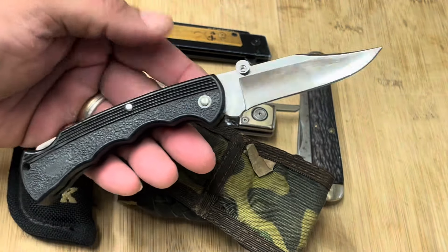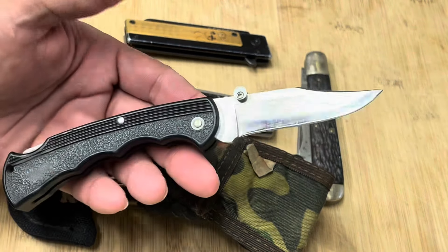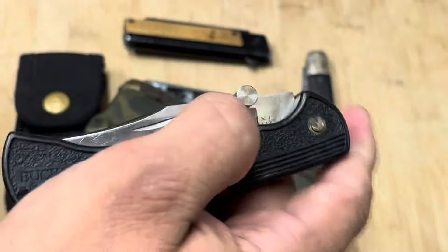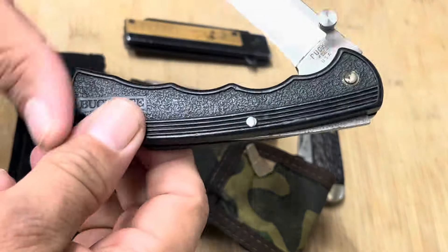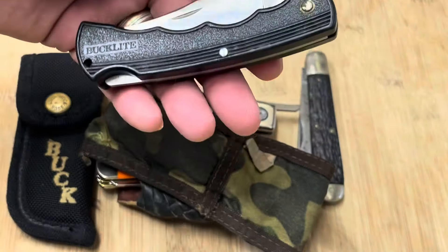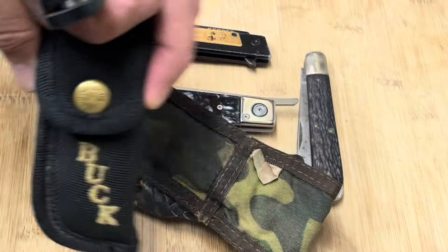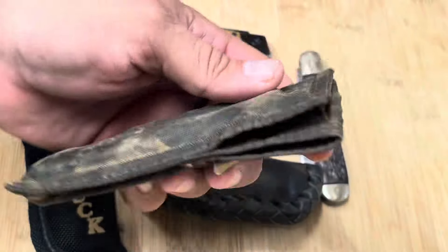I really like this knife — the profile, the feel — so much so that I added this thumb stud, which makes it really easy to open and close. It's a lock back knife. This one is from 1982 and it did not come with this sheath. When I bought it, it didn't have a sheath. I thought about storing it in a different one, but this thumb stud keeps getting in the way, so I'm storing it in this one. It's got Velcro that doesn't work so well anymore.